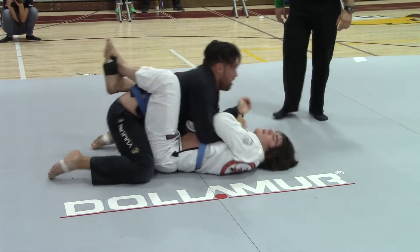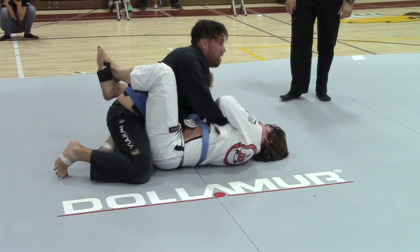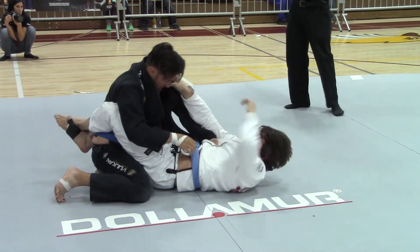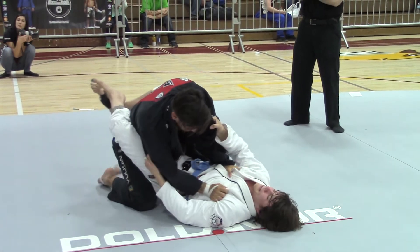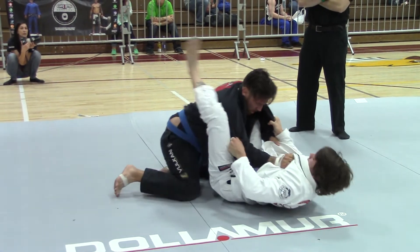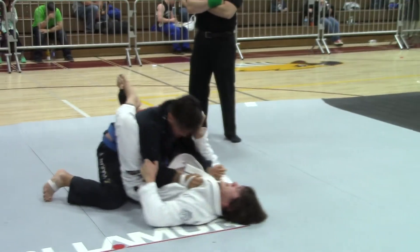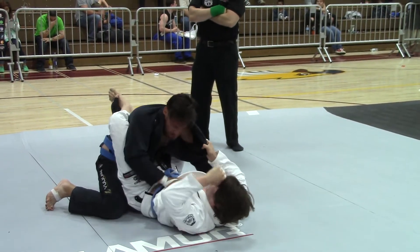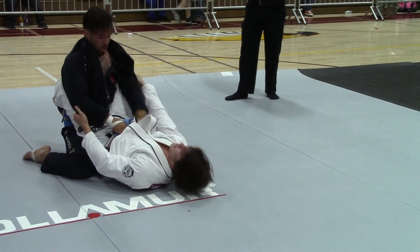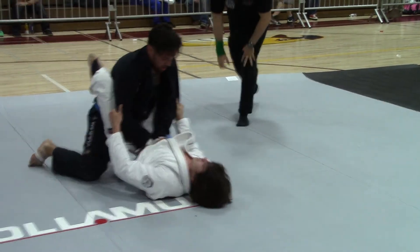Couple under. Come on, we got to start doing something. Pat legs, pants, pants, let's go. Let's start doing something.